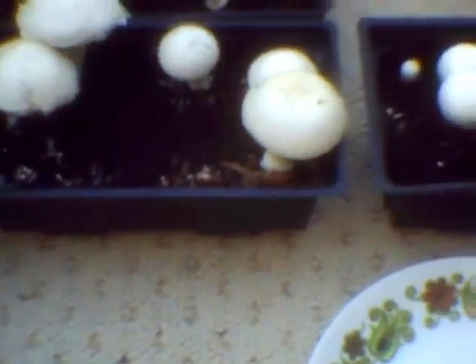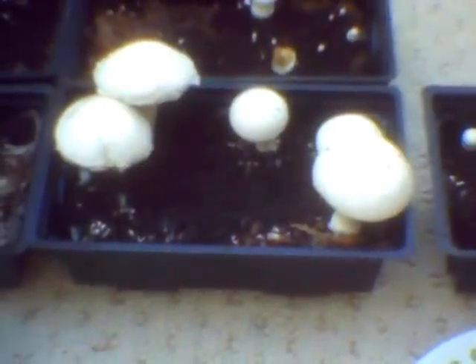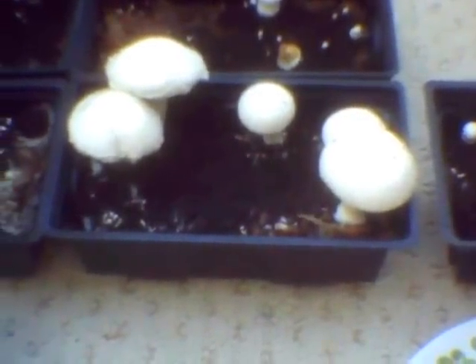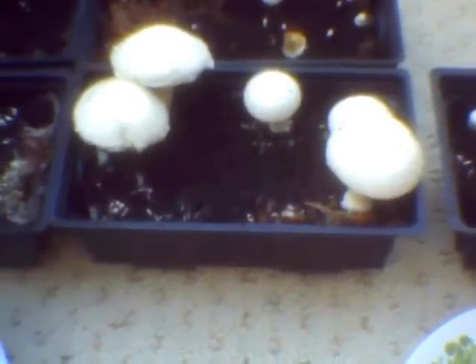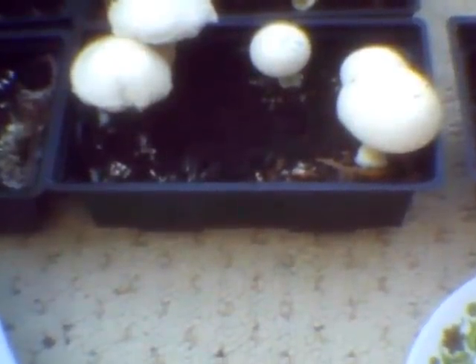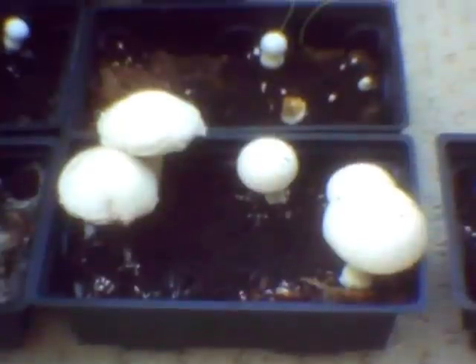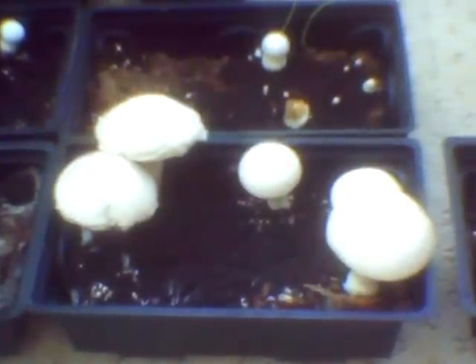There are five here. It says you can leave them as long as you want to get them as big as possible, or as big as you want them. But these aren't going to get any bigger because they're opening up now. They're about two inches across, and some are about one inch across.